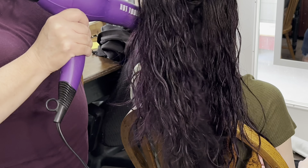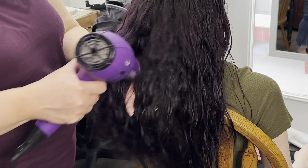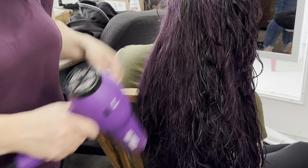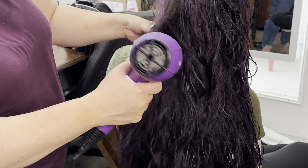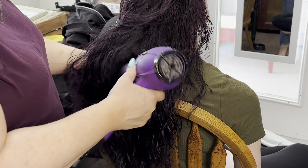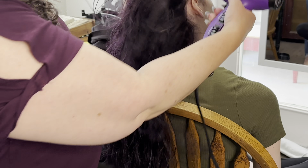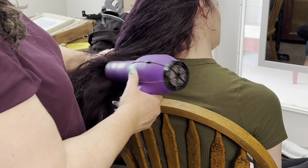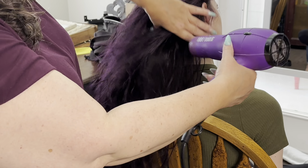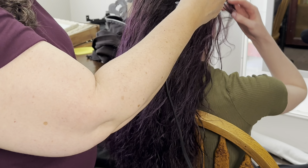We're just going to jump right into this. I had her wash her hair and put some gel in there with some heat protectant, and then we're just going to rough dry her hair and curl it later. It's not that there's anything wrong with her waves or that they aren't formal — it's just that her hair is coarse and a bit on the stiffer side, and I need it to be a little bit more pliable for the style I'm doing.